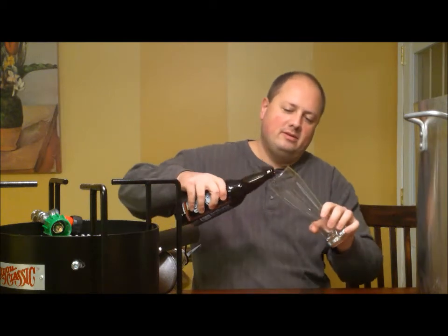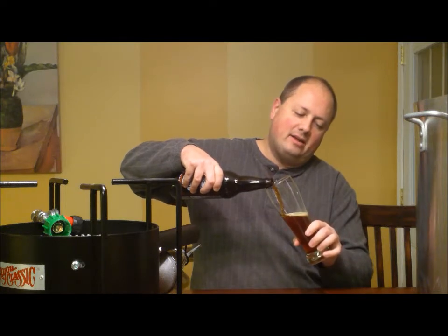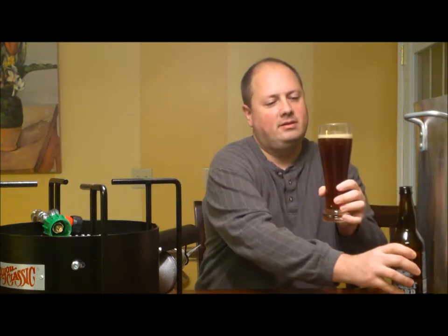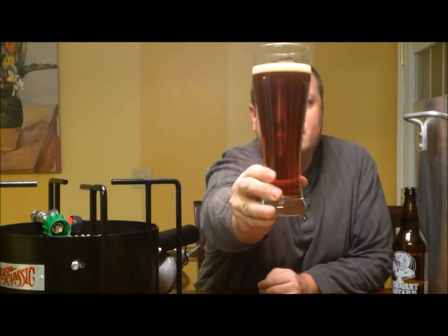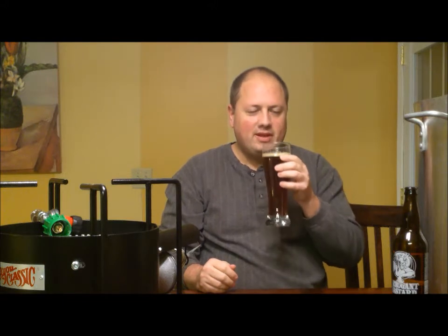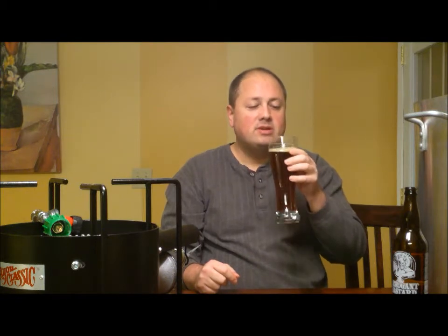Let's give it a little bit of a pour. It's definitely coming out a nice amber color. Got a decent little head on it and you can see really nice carbonation. Right away I can smell hops without even putting it to my nose. There's definitely a malty smell to it — maybe a little bit of hops. I thought it was hops at first, but it's a little bit more malty than hoppy. Smells good though. Let's give it a taste.